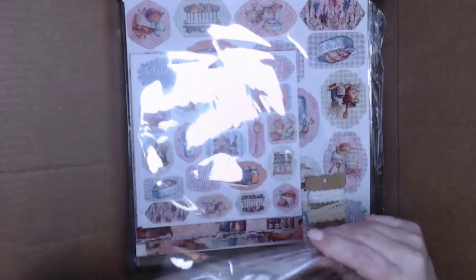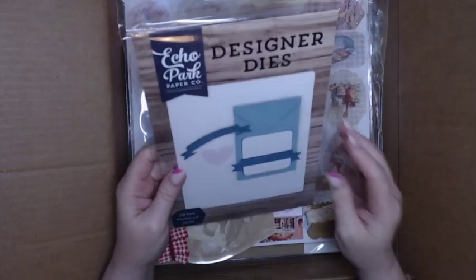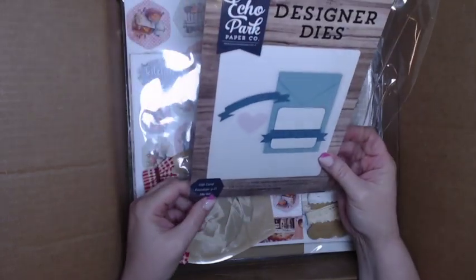This is the die that everyone's going to get — the Echo Park gift card envelope 3D die set. You can see that's the die on the back. I can't wait!